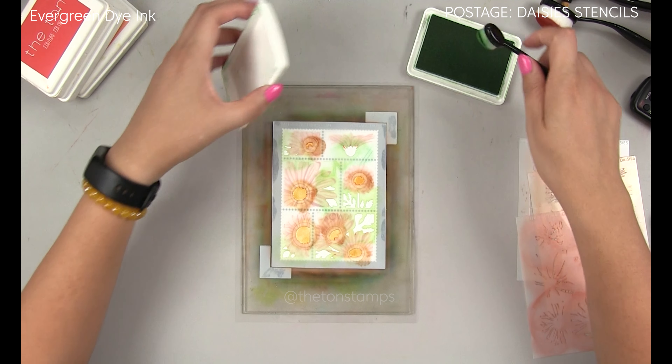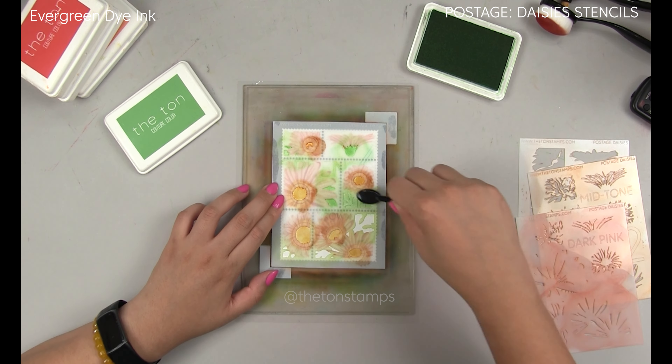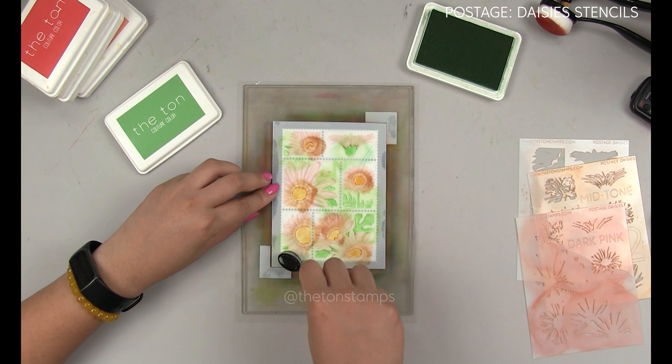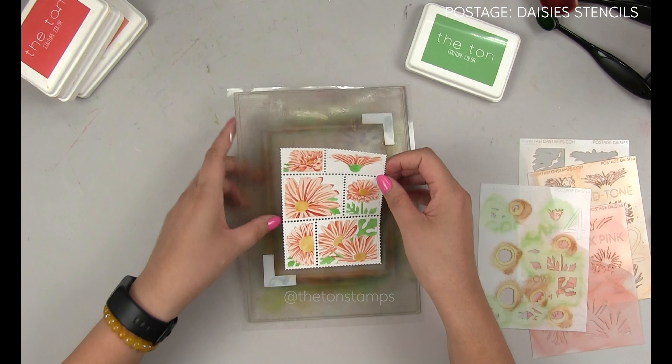After I finish blending stencil three, I replace it with stencil four, which has two elements. There are the daisy centers, which I use amber citrine, and then evergreen ink for the foliage. The areas of the daisy centers have etched circles around them, so you know exactly where you need to do your selective ink blending.